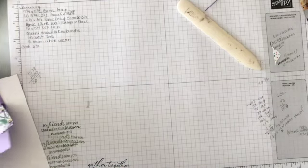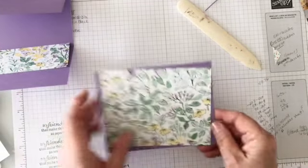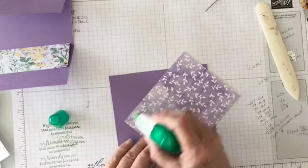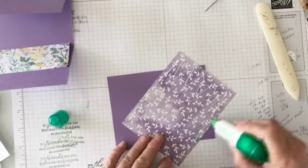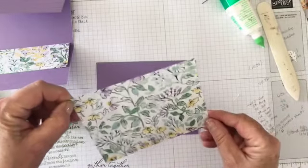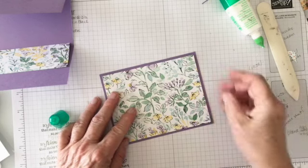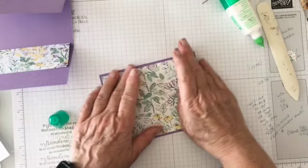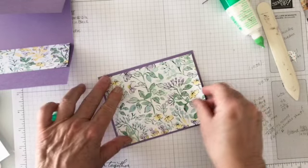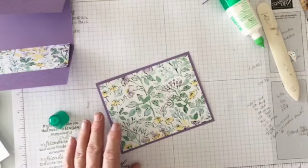Let's start with the card base. You're going to attach the designer series paper to your card base — just like that. That one's a little crooked, let me straighten it up. That's one of the things I really like about the liquid glue: you can straighten it afterwards.